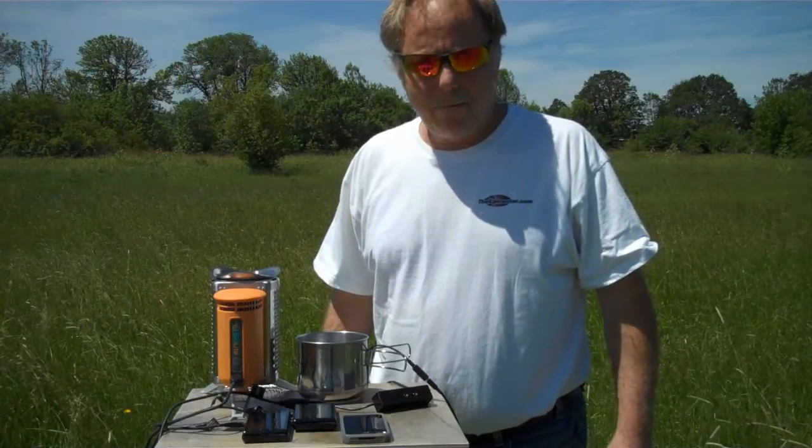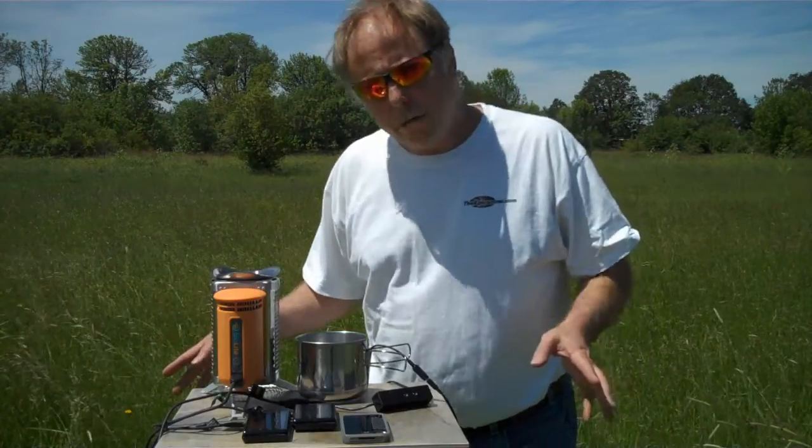Hi, I'm Brian from TheEpicenter.com. I'm going to be showing you a couple of new products today.